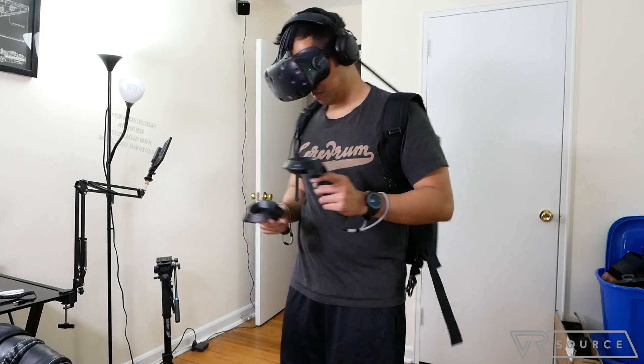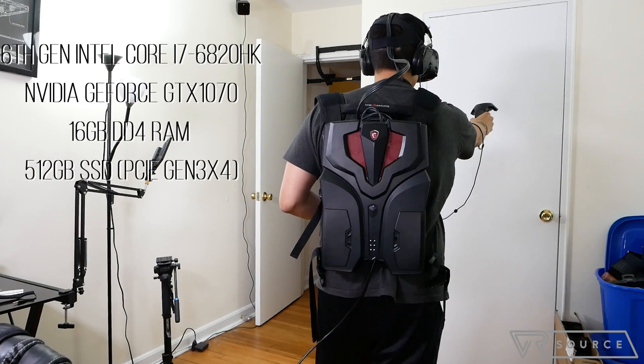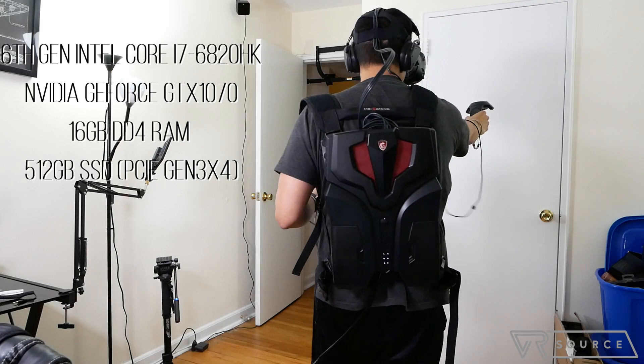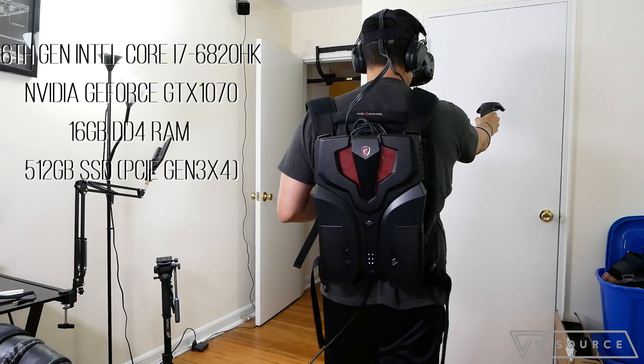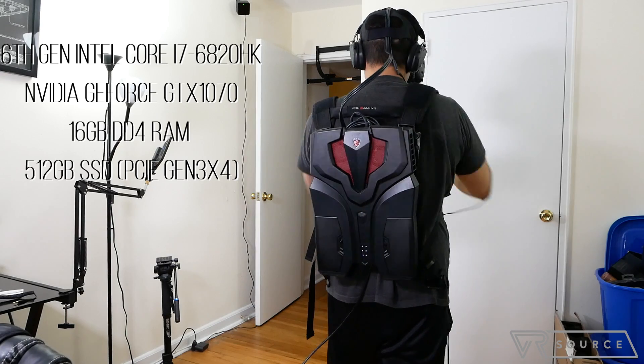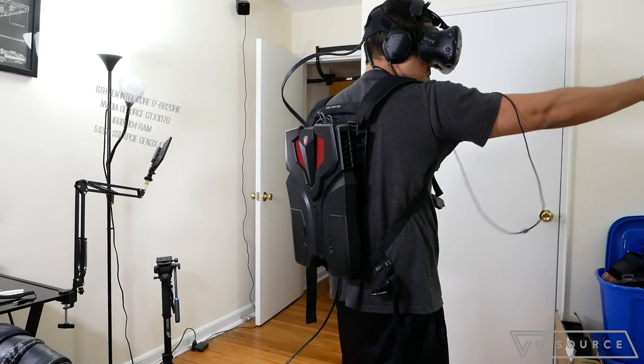The unit we have here is the one released back in the fall. It features a 6th generation Intel Core i7 processor, the NVIDIA GeForce GTX 1070 GPU, 60 gigabytes of RAM, and a 512 gigabyte SSD.